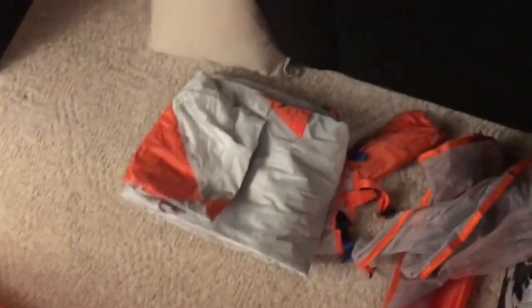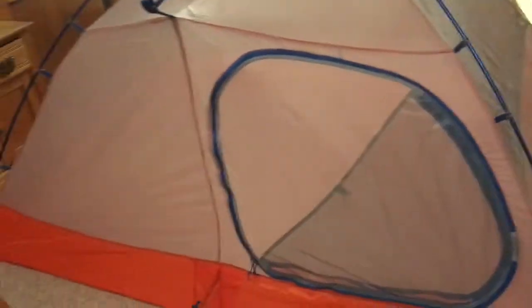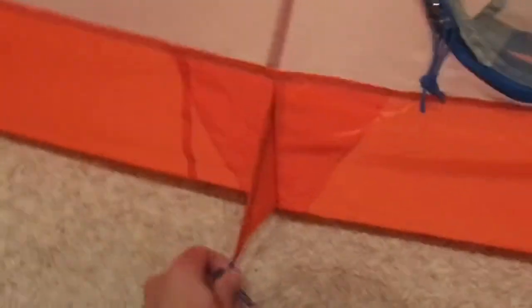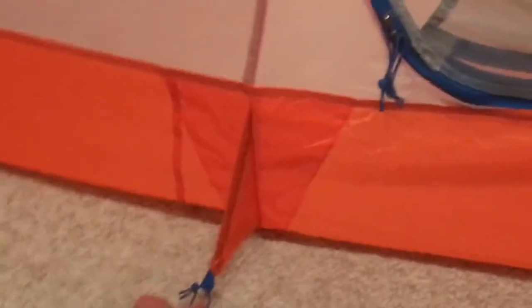I don't know how to put the fly on. And then the back has a smaller door. This is nice here — see this? It goes like that to kind of pull this tight here. So I can take that down like that. So this is a smaller door and it has a screen too.